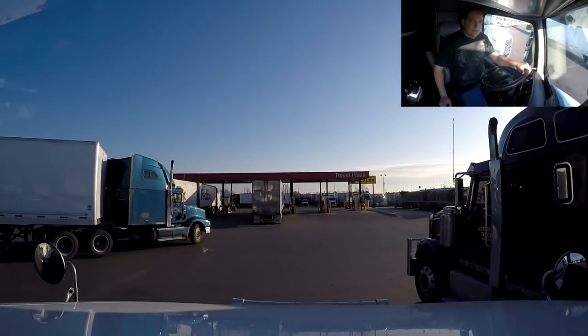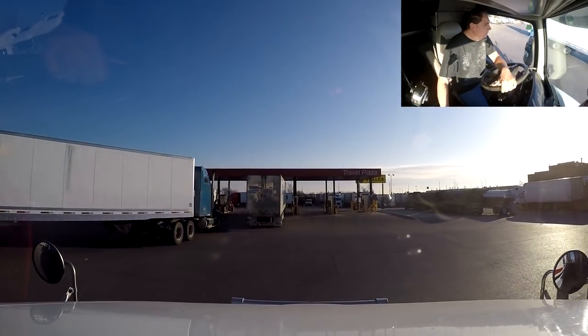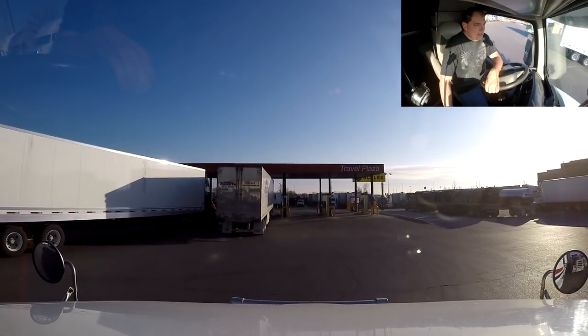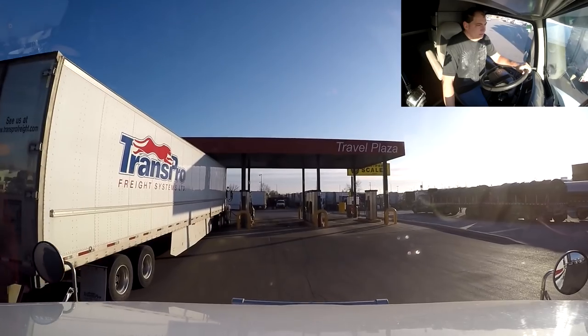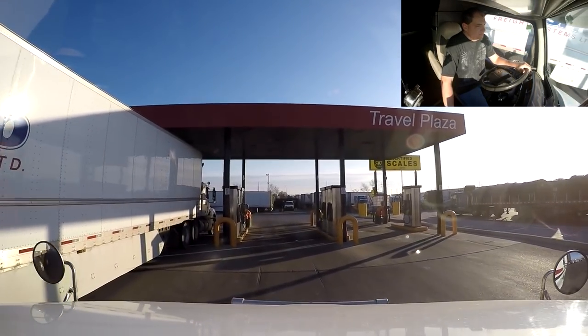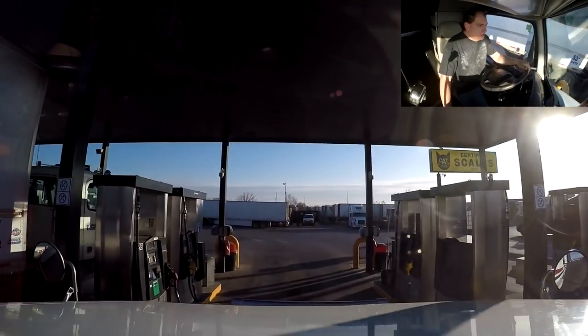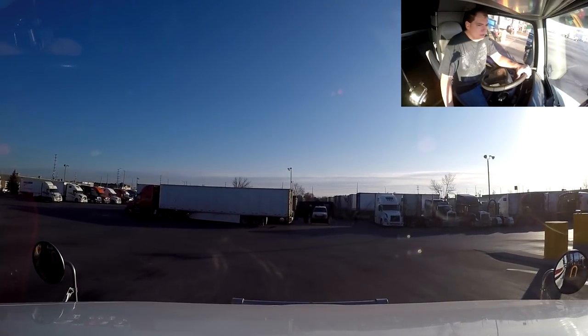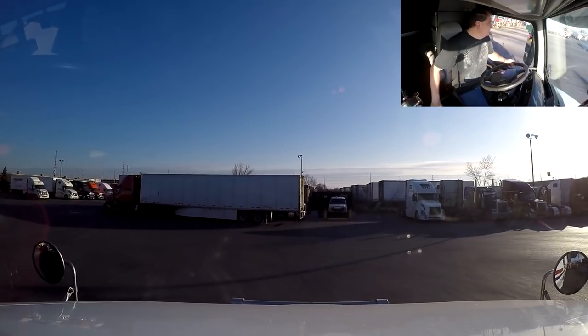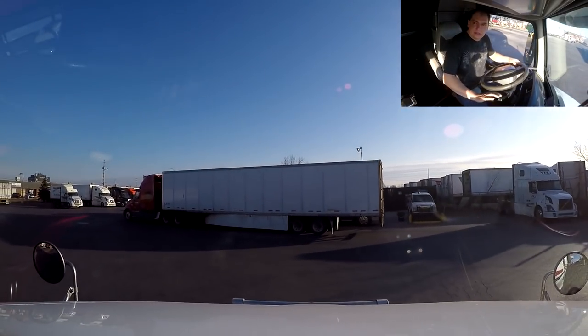Anyway, we'll check everything over a little bit and then we'll make our way over to pick up our reload. Well guys, here we go — we are leaving the Flying J right now here in Mississauga, Ontario. We'll make our way down to the Toronto area and go pick up our reload.